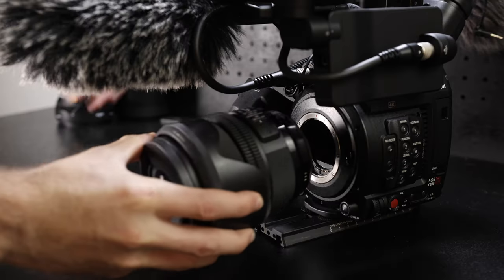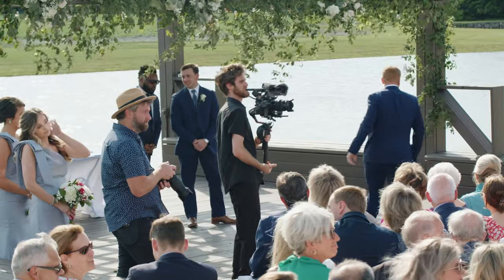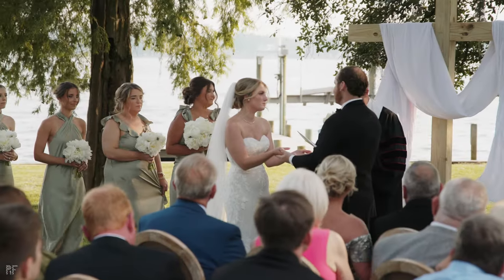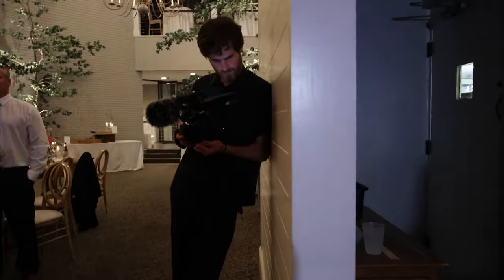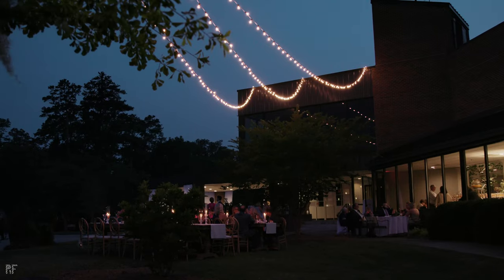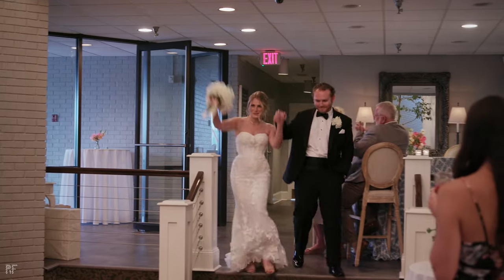Moving down to the lens, I usually like to use the Sigma 24-70. I find it works really well for weddings, especially ceremonies. It's really nice being on the gimbal and having the ability to zoom all the way into 70mm on a super 35 sensor — that's a lot of reach. During wedding receptions, I usually switch to the Sigma 18-35. I really like it because of the lower aperture and it seems a little sharper than the 24-70. It's designed for a super 35, so it makes a really good combination handheld during a reception.